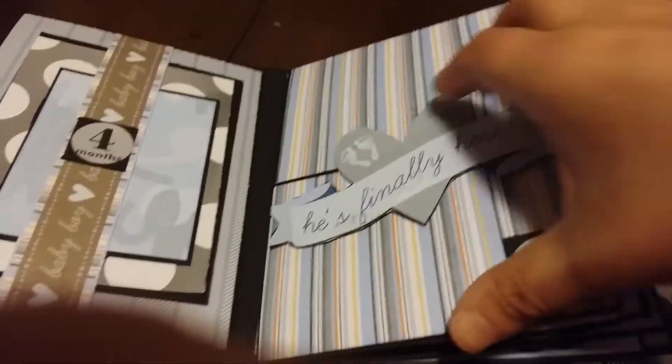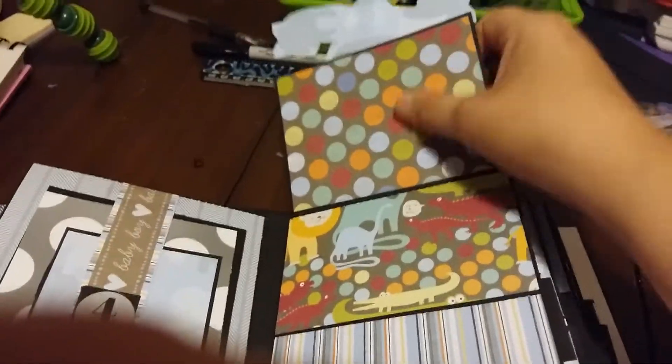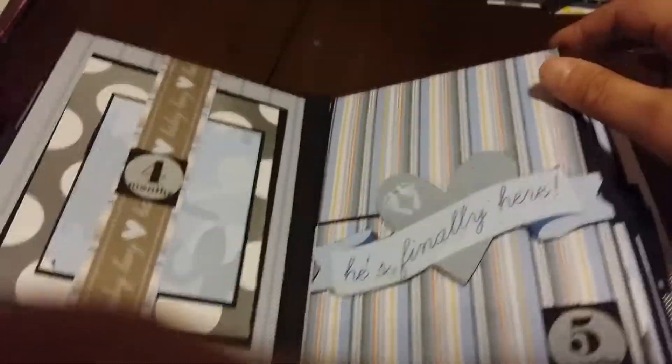Month five has this and it flips up — photo spot here, photo spot down here, and then you can have a larger photo there.